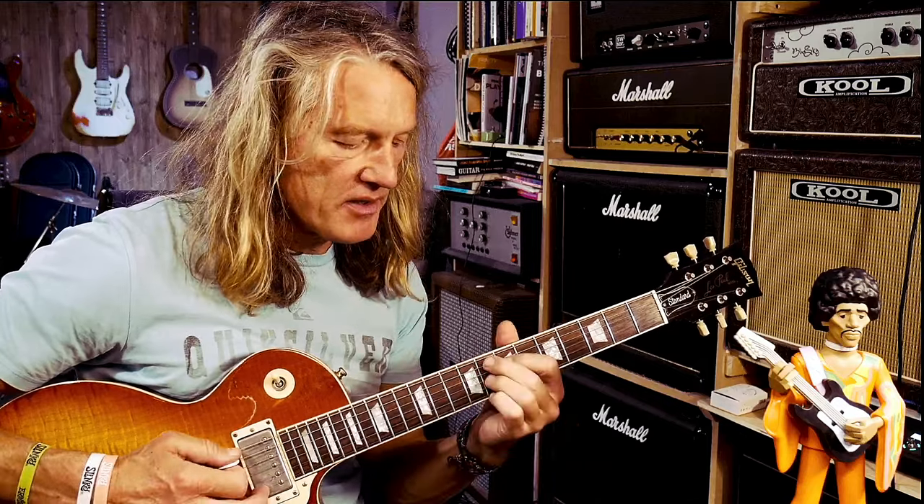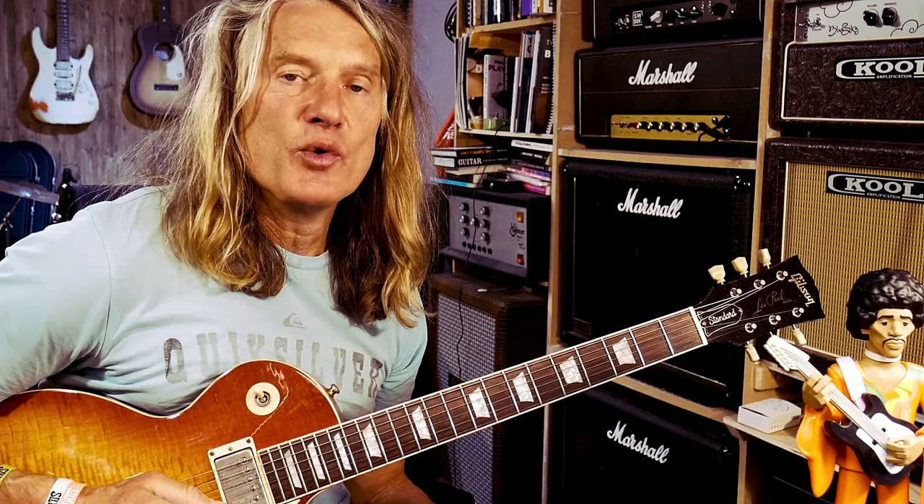It's a fairly standard blues: C7, F7, G7. He also plays some nine chords. To play the nine chord on the F7, you put your little finger there, and on the G7, put your finger there. What we're going to do later in this video is I'm going to be playing over a slow blues in C and using all these ideas so you can see how they all fit in.